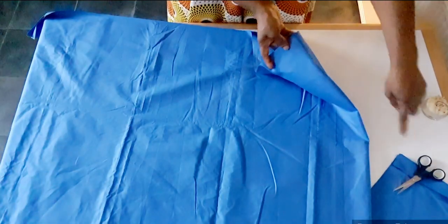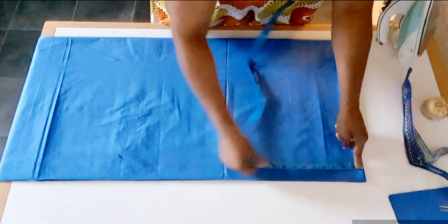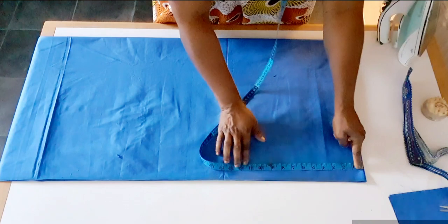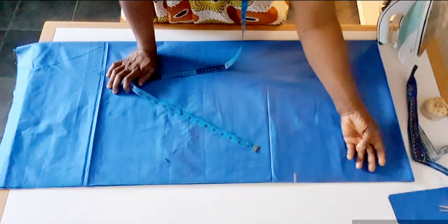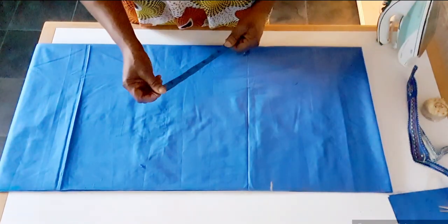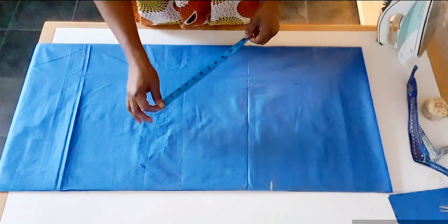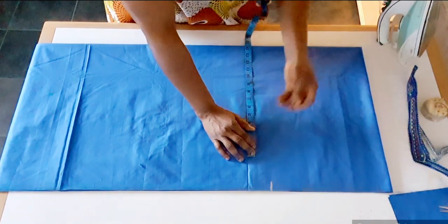There is no cut on the shoulder, as you can see. Placing my tape here, I will measure down 11 and a half inches — this is where the hand will come out from. Chest is 54 inches divided by four is 13 and a half inches. I add one inch to sew.